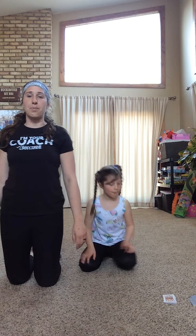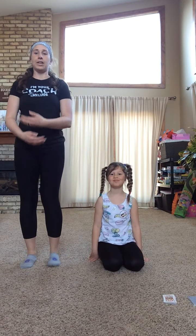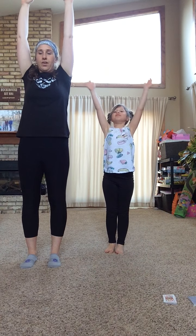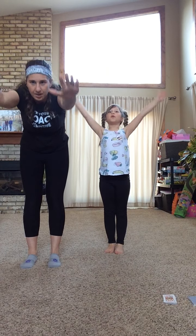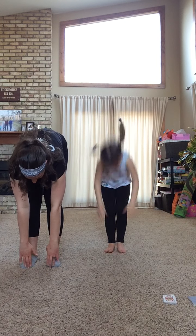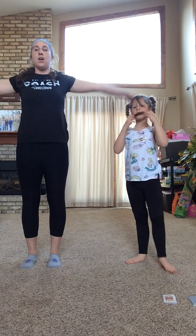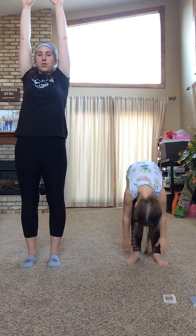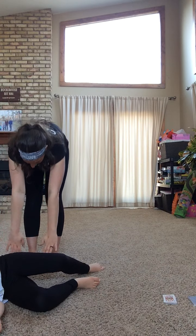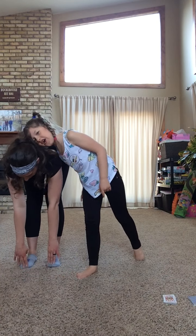Hopefully you guys enjoyed our workout. We're going to do a little cool down. Stand on up, reach up to the sky as tall as you can go, then slowly bend over and touch your toes. Hold it — three, two, one. Good job. Let's do it again — all the way up, reach high so your fingers are trying to touch the ceiling, and down. Reach for your toes, hold — three, two, one.